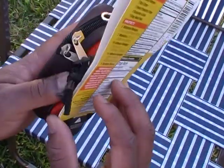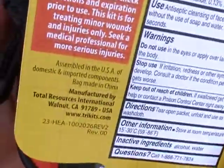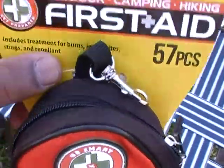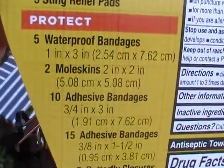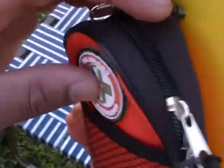What I have here says 'Be Smart, Get Prepared' and this is a product from Total Resources International. The website is www.dytrykits.com. This particular kit has 57 pieces — the vast majority of which are bandages, and that's typically the case with these pre-made first aid kits.